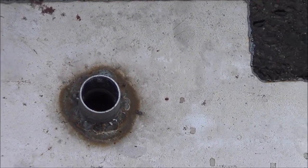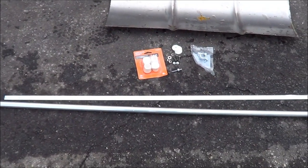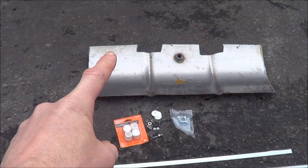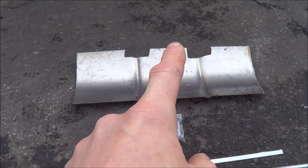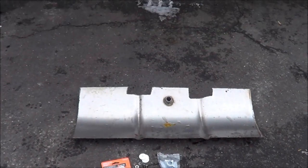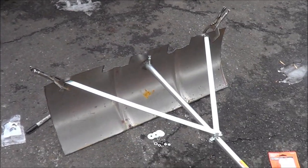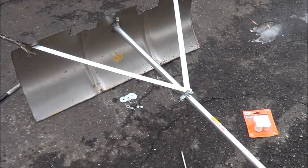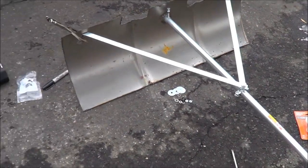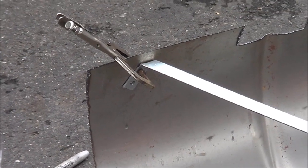So what we're gonna do is take this flat stock, cut it in half, make two supports to go from that edge and that edge to the center, and then attach the pipe to that fitting. Here we are mocked up — I took that flat stock, cut it in half, drilled a three-eighths hole on one end of each side and a quarter inch hole on the other side.